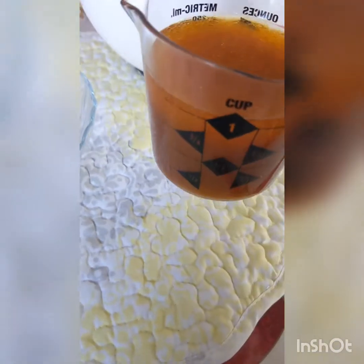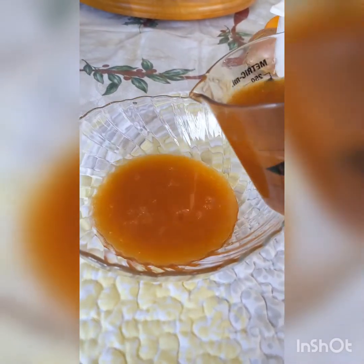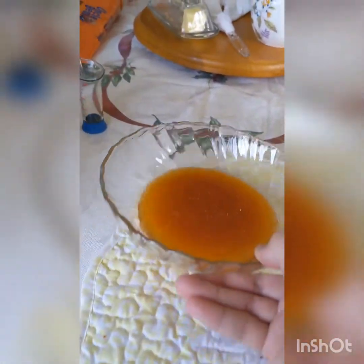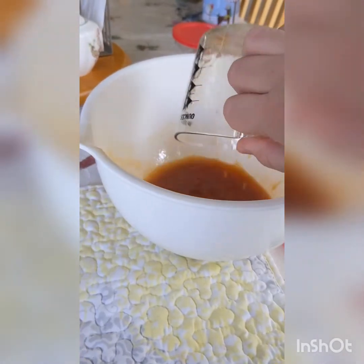Now I put my liquid into a measuring cup just to make this a little easier, but you want to reserve about half of it. So just pour half of it into a bowl and put this aside till we're ready to use it. If you're using a measuring cup like me, just pour the rest back into your medium-sized bowl.